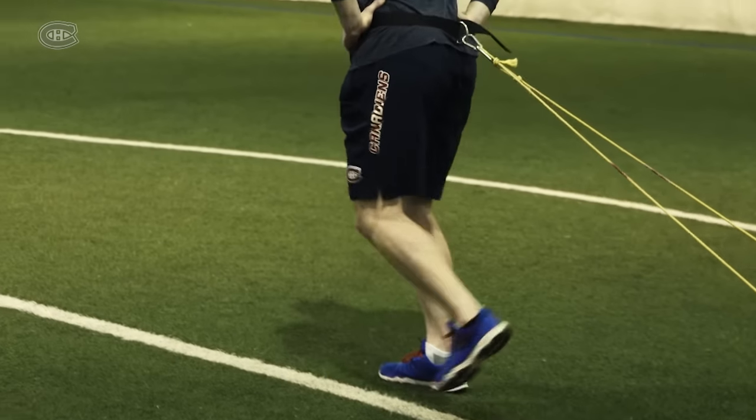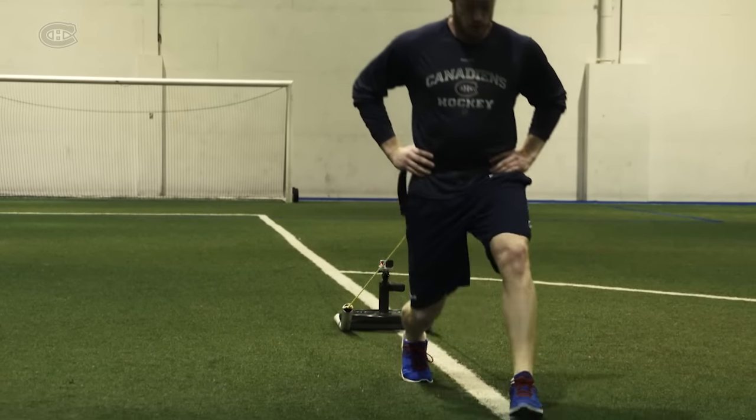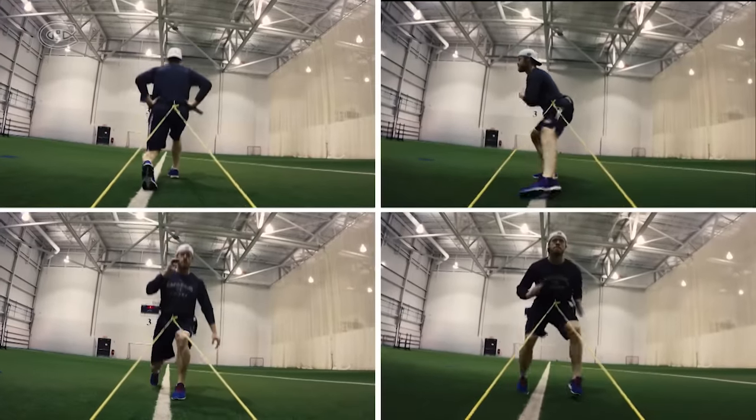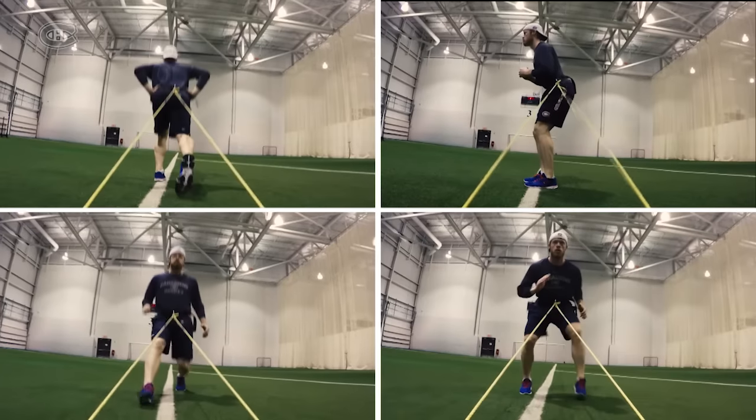When executing all four movements, you must focus on controlling your core muscles and progress slowly on the weight you are using. To be effective, all four exercises must be done one after the other non-stop for 10 reps each.